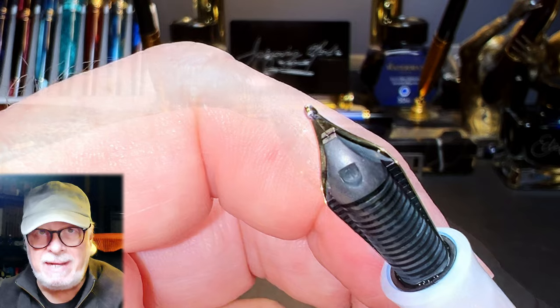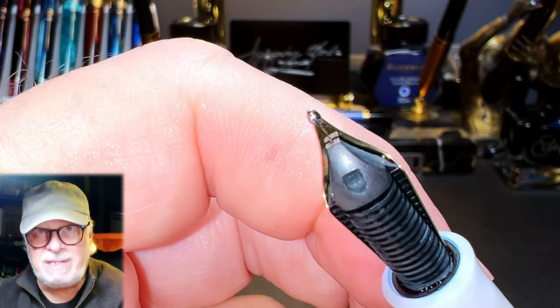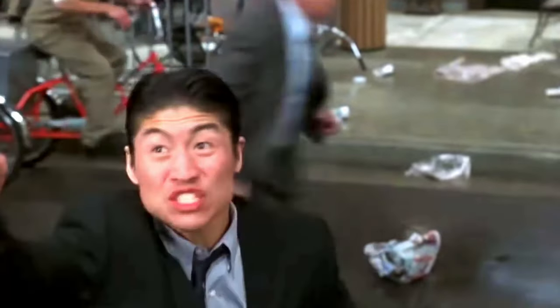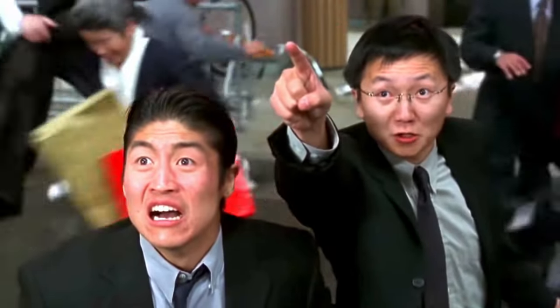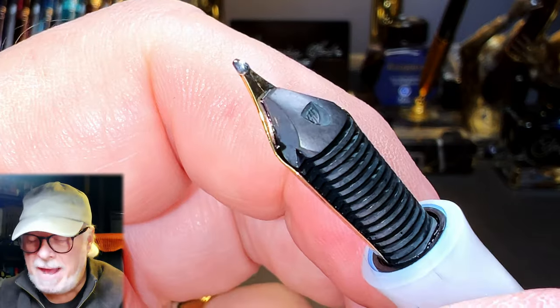It looks like a Naginata togi and behaves slightly like one, but it is not. And it has a black plastic feed. The section is plenty long enough, has a really nice flare towards the nib, and those cap threads are very smooth. There's a gold ring that separates the section from the barrel, which is actually part of the nozzle of the section.